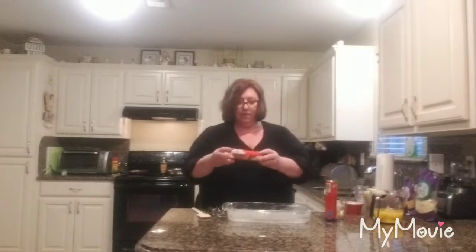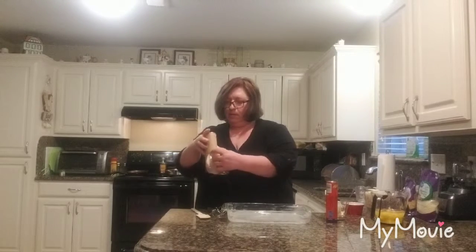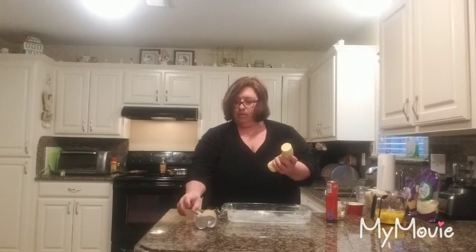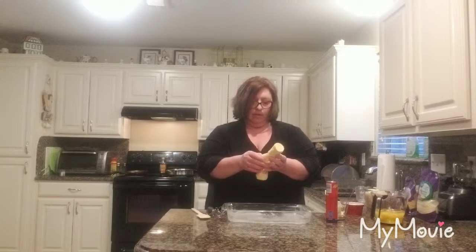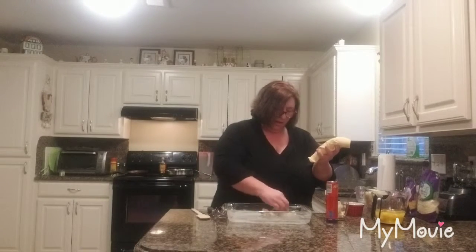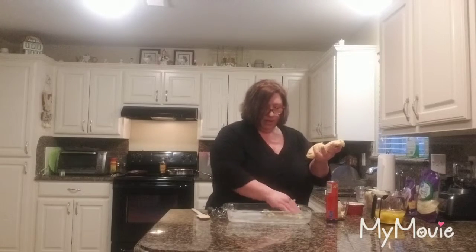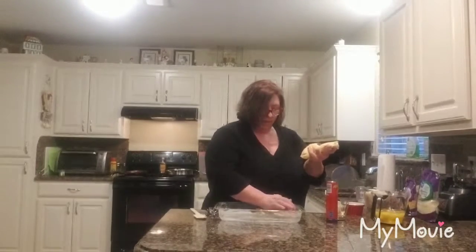Now we're going to be using the two croissant rolls. You can take each one and lay them out on the glass pan. It's well worth the effort — this is a really good dish. I do them in opposite directions, so I'll have the point at one end and then the wide end at the other. We're basically going to be making like a little pie shell.